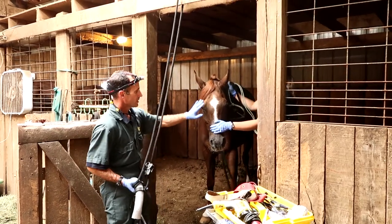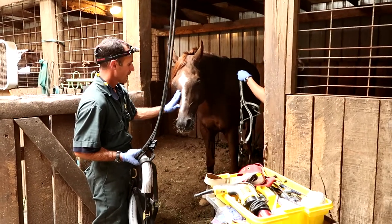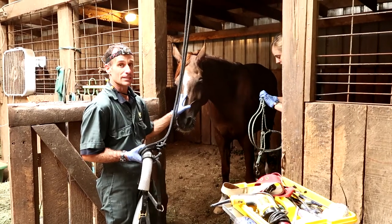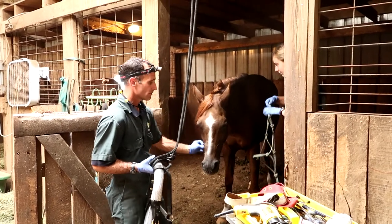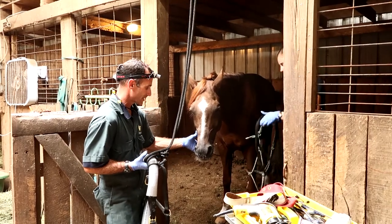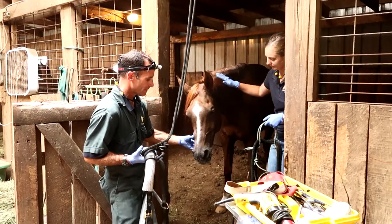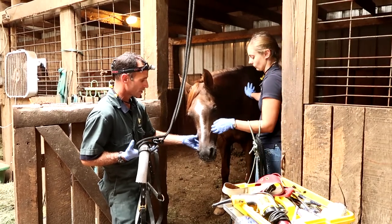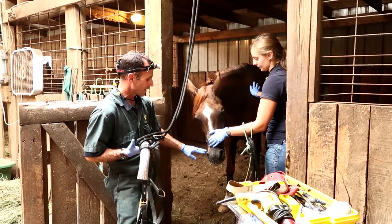The nice thing about being able to use sedation with our dentistry is that we have the opportunity to put a nice oral speculum in the mouth, giving us good access so we can visualize and actually palpate every single tooth in the horse's head. You can't recognize the ailment or the challenge when it's hard to visualize, so we take pride in being able to see exactly what we're doing and causing less soft tissue disruption through good visualization and sedation. It gives us the opportunity to perform those services with greater precision.